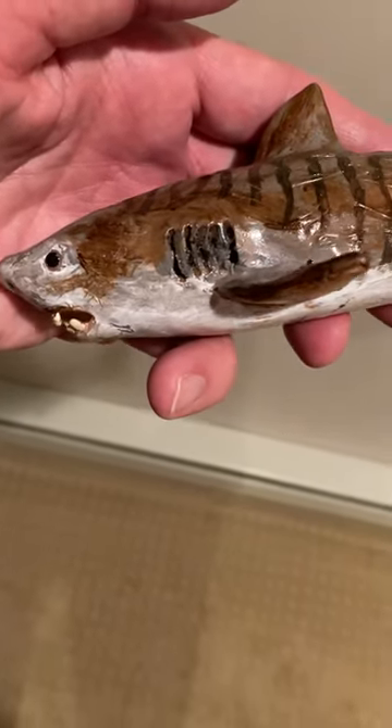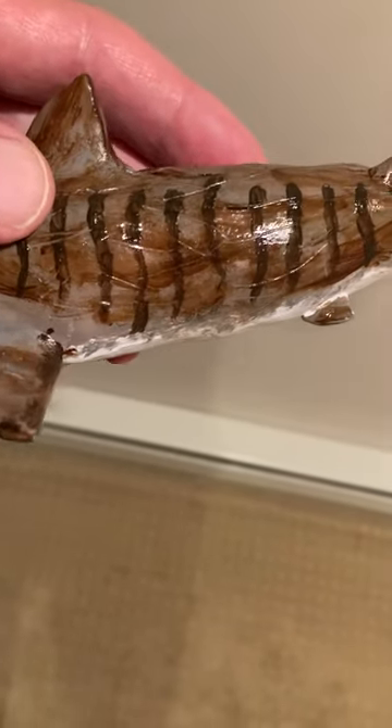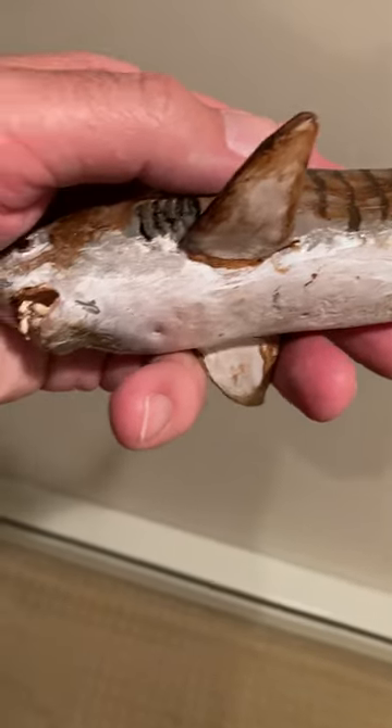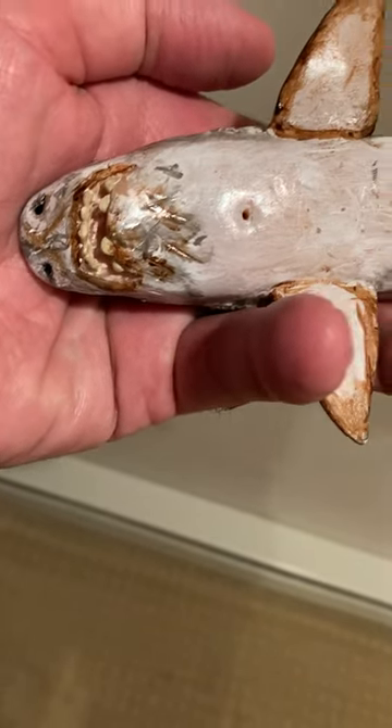Here is a tiger shark sculpture that I made recently from my show Creations in Clay. There's a tremendous amount of detail on this. I tried to make them, scour them all up nicely. I just wanted to show all areas of the shark underside.